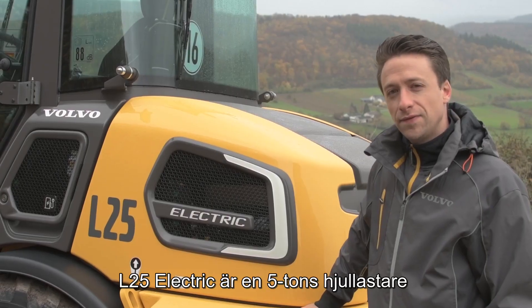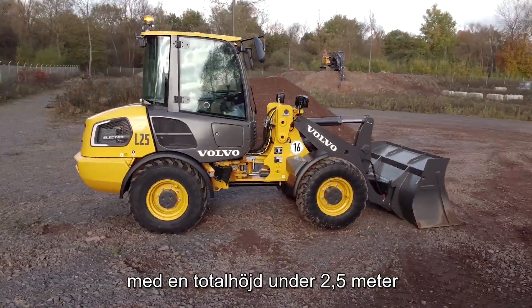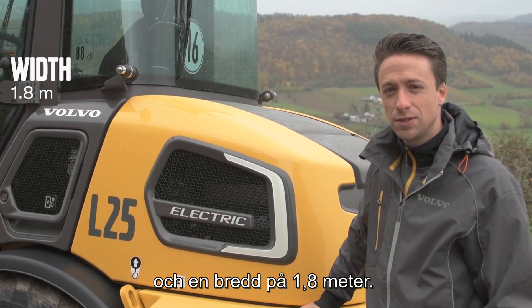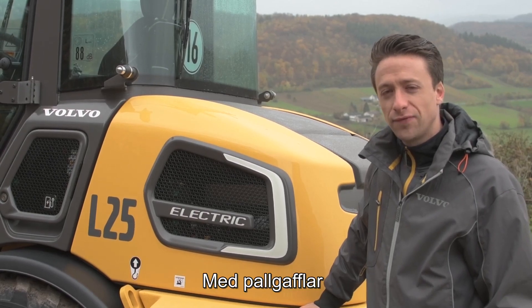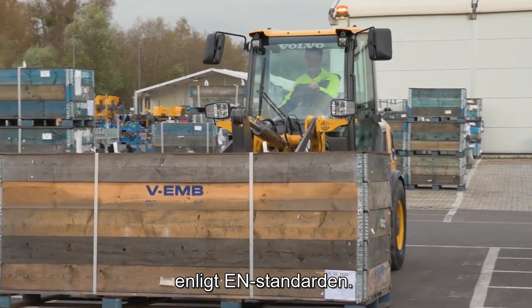The L25 Electric is a 5-ton wheel loader with a total height below 2.5 meters and a width of 1.8 meters. On the pallet forks we have a payload of 2 tons at 80% according to EN norm.